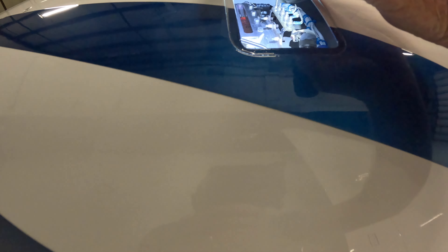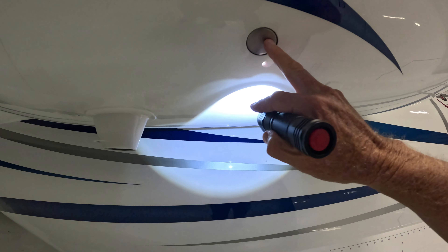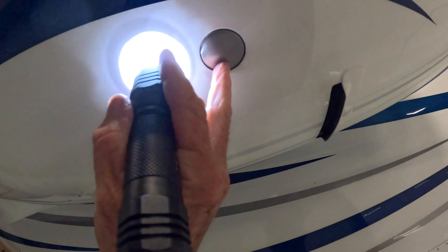Now we're going to check the oil on this side. About the same on this side — very good. And then the bypass filter check.